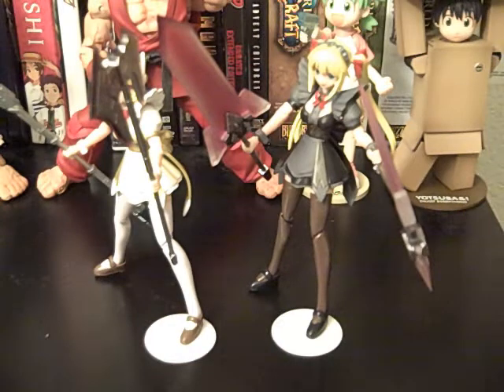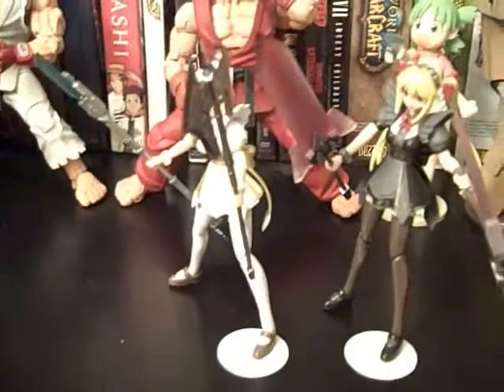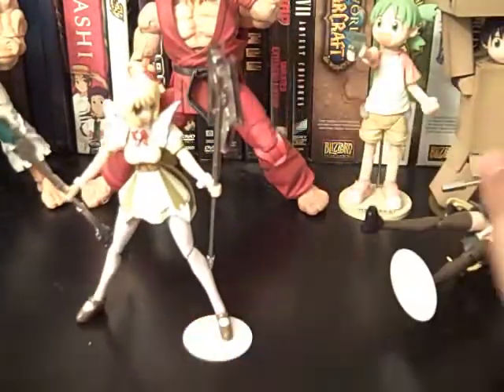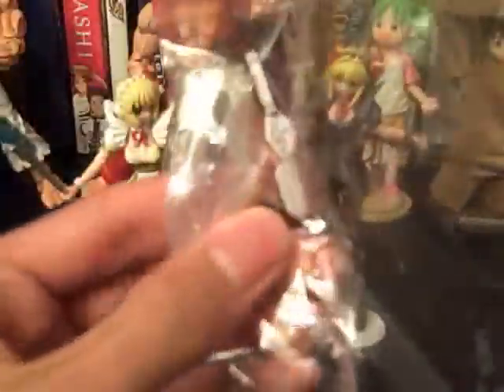I think what justifies the price point are the types of accessories it comes with. It came with these big weapons — I chose the four biggest weapons to give them. It also came with more accessories: swords, daggers, and two other baton or gun-type sword things. And these are all translucent, which is really nice.